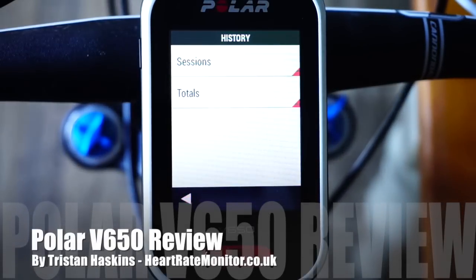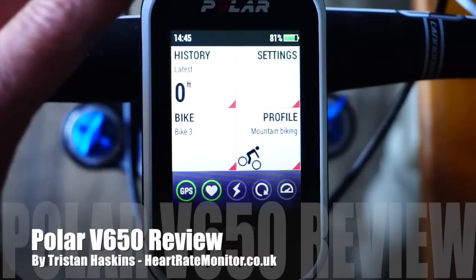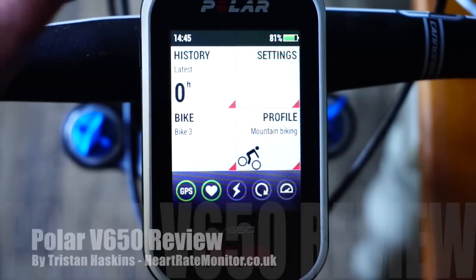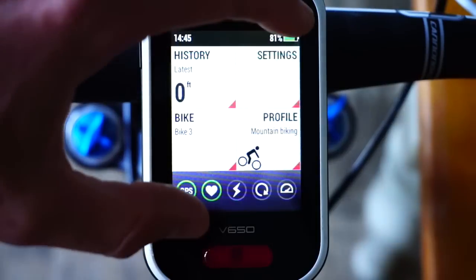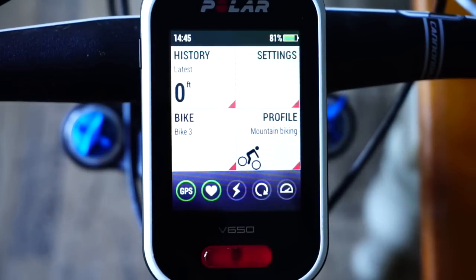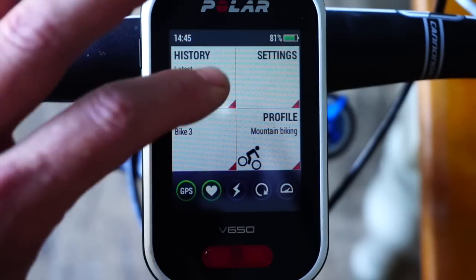This is the Polar V650, Polar's GPS heart rate monitor for cyclists. I'm going to go through all of the main screens to give you a feel of the unit. As you can see, it's a large unit with a display of about 2.8 inches across — it's bigger than something like a Garmin Edge 810, but that size gives it a nice big clear display.